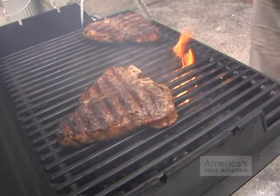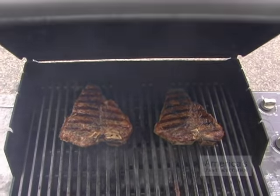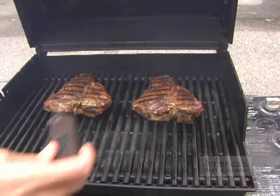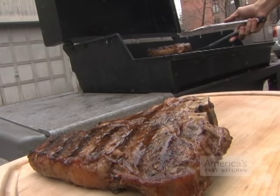This position allows the meat next to the bone to finish cooking and prevents the narrow end of the steaks from drying out. Cover the grill and cook the steaks until an instant-read thermometer inserted into the center of the steak registers 125 degrees for medium rare, about 2 minutes.